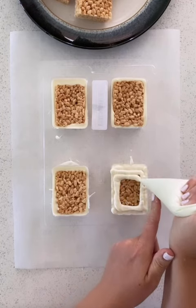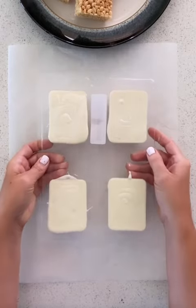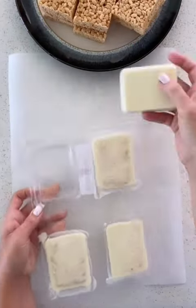You can never have too much chocolate. Tap the mold down to bring air bubbles to the surface and refrigerate for 5 to 10 minutes, or until they easily release from the mold.